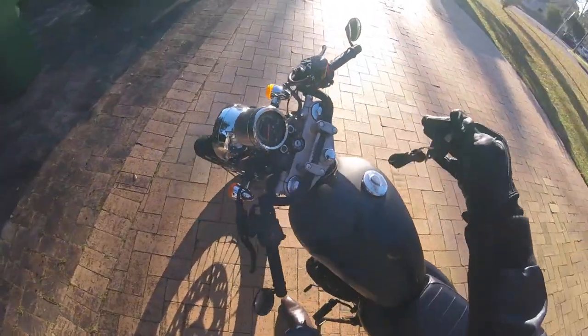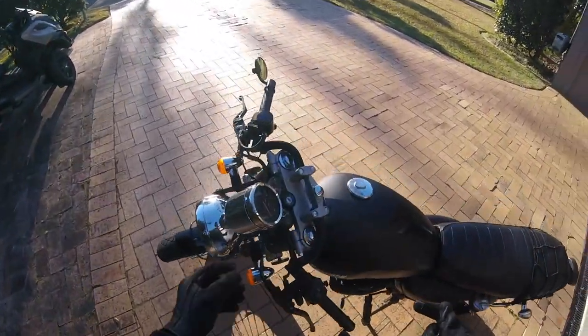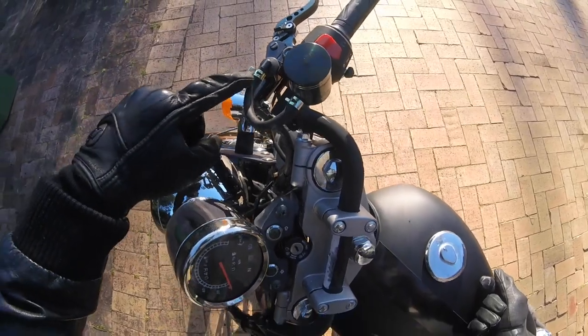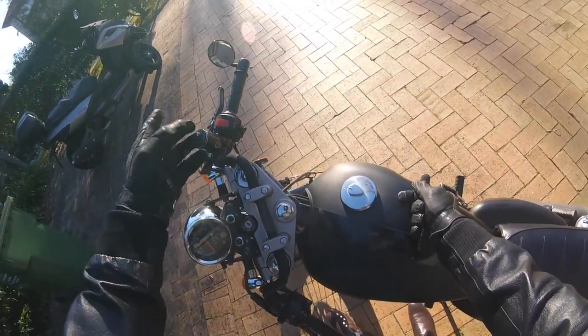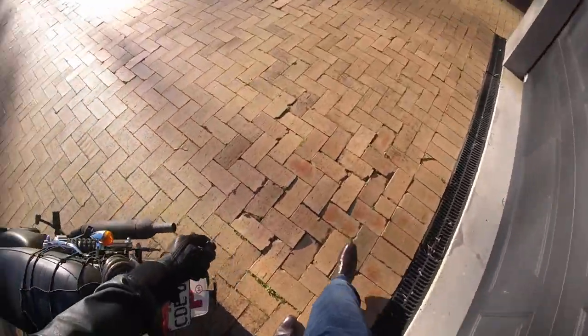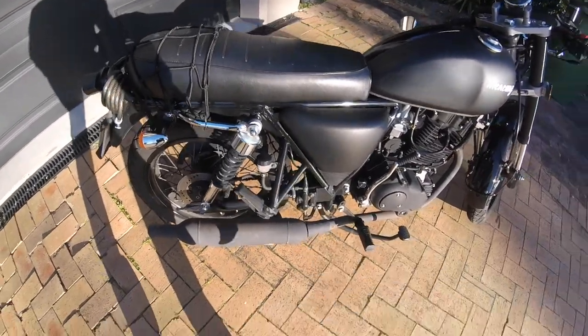It does have a steering lock without having to change the key, which is really nice. But stuff like this brake hose — you can see how it was cracking here. I had to replace that, which meant redoing the brake fluid and everything.